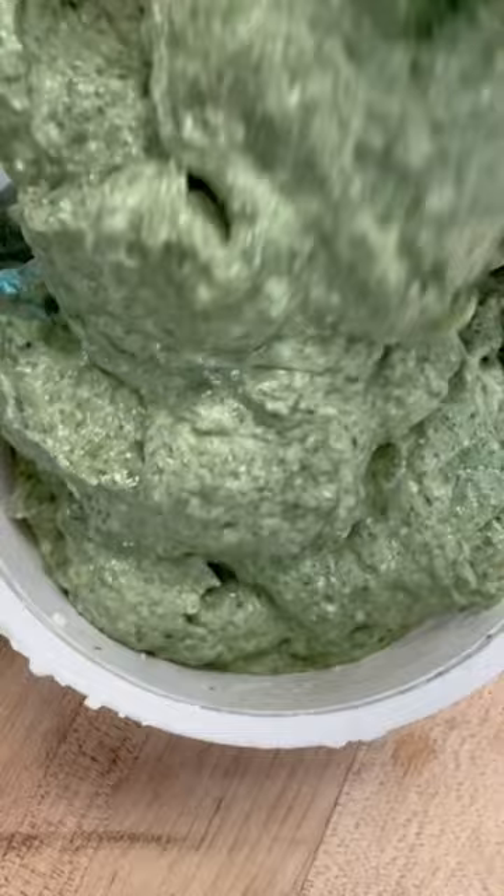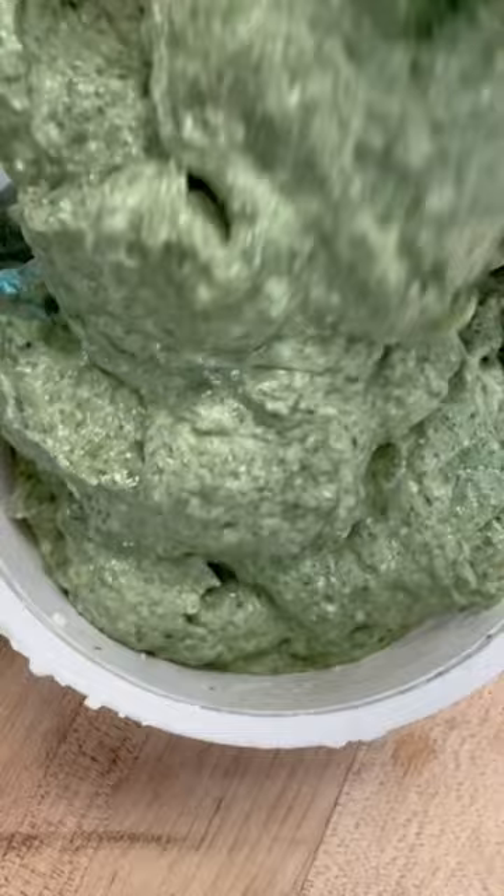I'm putting it back into the cottage cheese container, because why waste such a beautiful thing? Now we're gonna taste it — spinach dip, just as good as my mom's.